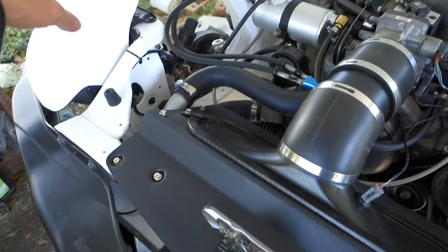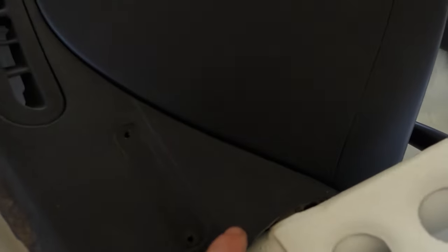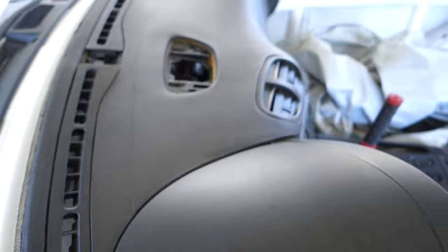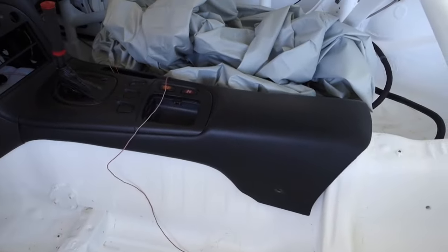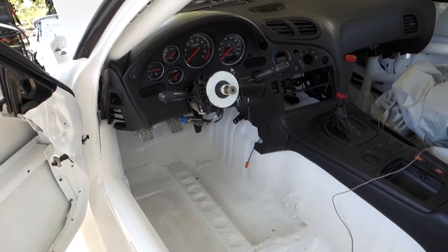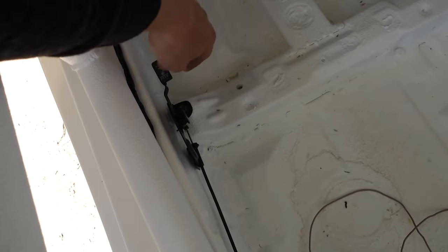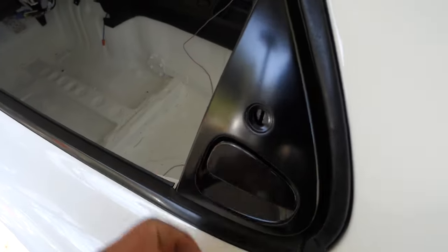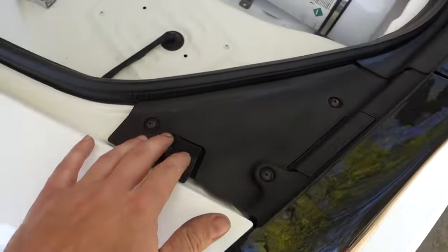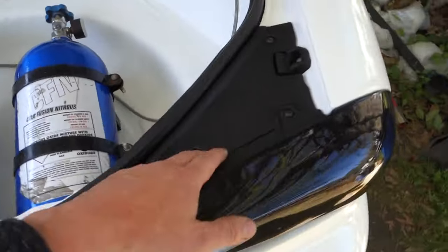I'm pretty sure y'all have already seen — we got the wiring harness and everything up front. Got the dash in and got trimmed around; got a little some ugly cuts but it's looking pretty good. Got the gas release and the hatch release and everything in — all that stuff's like new OEM. Expensive FD stuff makes no sense. Little trim for the taillights, it's all screwed down. Looks legit.